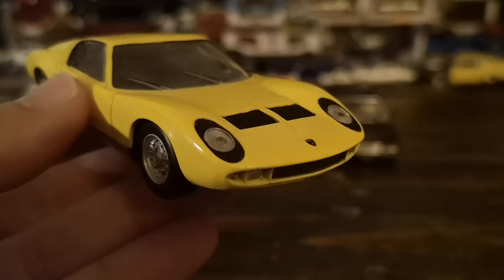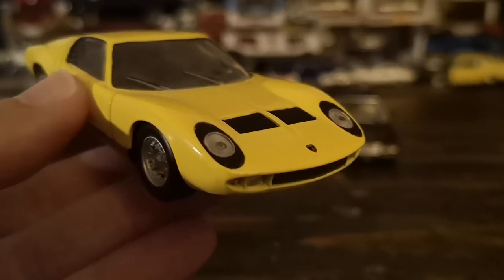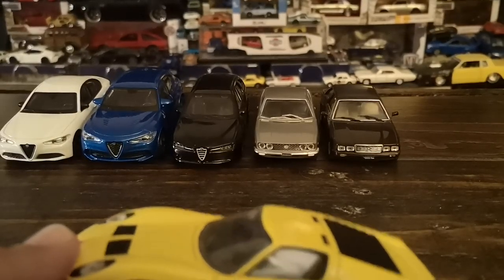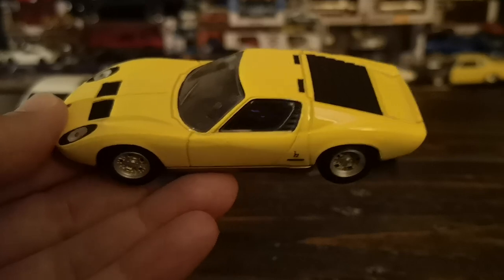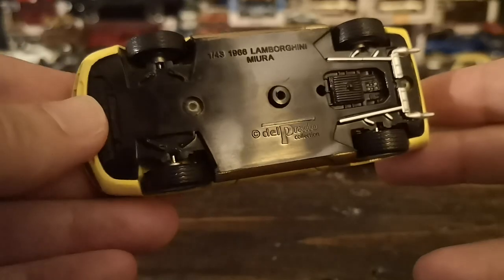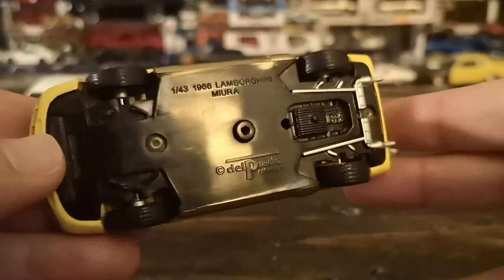That combination — gold lower body and silver wheels — has been spec'd by clients, though normally the wheels are color-coded with the lower body. You'll see the Bertone badge on the lower body panel. This thing is incredibly low-slung. The infamous front end has the eyelashes around the pop-up headlights, and there's Lamborghini badging. No mirrors, but mirrors were actually a factory option and not mandatory safety equipment at the time — both this and the Fiat Dino are from around 1966-67.